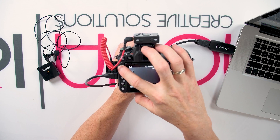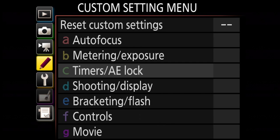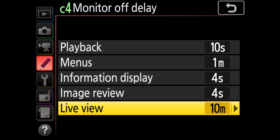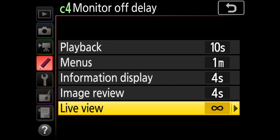Most cameras have a timer that after a certain period of time shuts them down automatically — make sure you find that out before you start live streaming. In order to have continuous streaming without the camera shutting itself down, hit the menu button, find the custom settings menu which is the one with the little pencil icon, find the timers AE lock option, press monitor off delay, find live view, and press no limit. Now you have limitless time during live view mode.